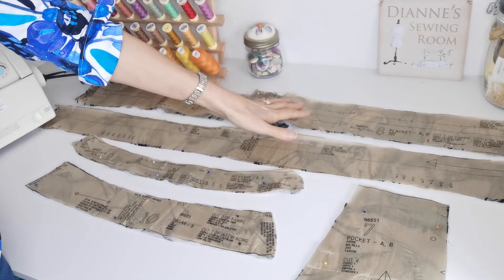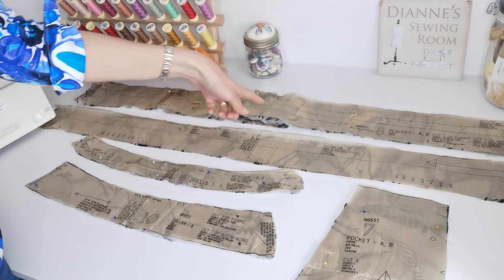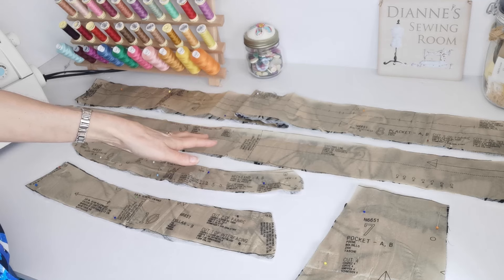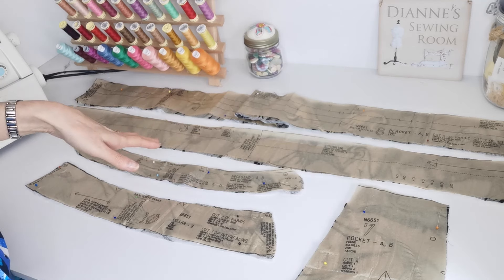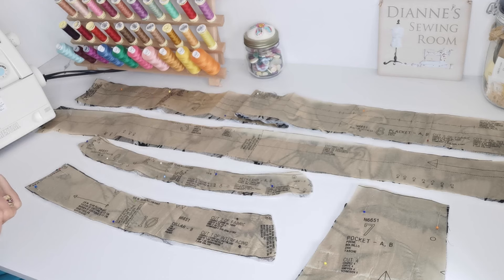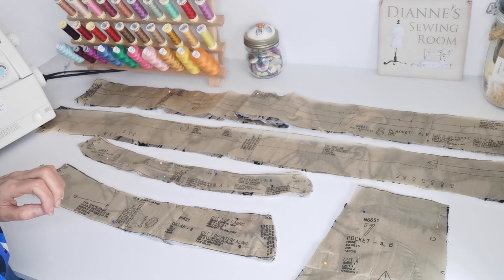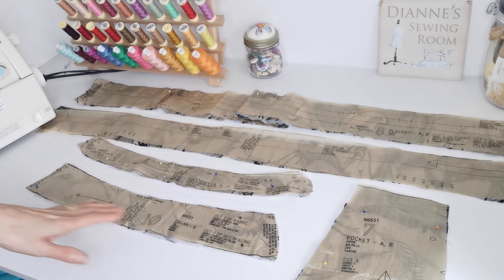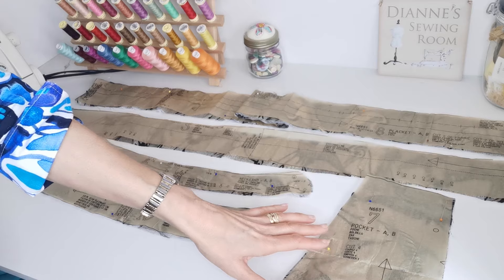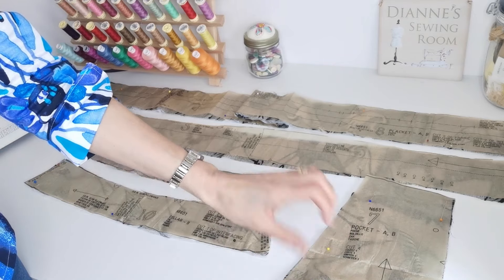Here we have your placket pieces — you're going to cut two of fabric and two of interfacing. Make a note of the markings and the buttonhole placement here. Here we have the casing piece — you're going to cut one in fabric. Note your circles and your notches; this is the centre back here. Here we have the neck band for A and B — you're going to cut two of fabric and one of interfacing. Note your markings. And finally the pocket piece — here we're going to cut four, on the straight grain, as two pairs.